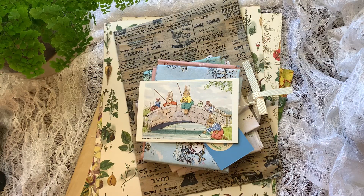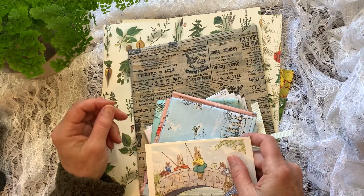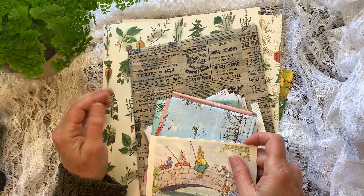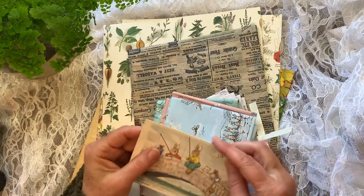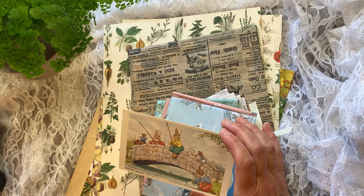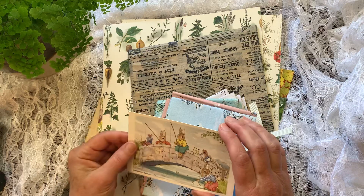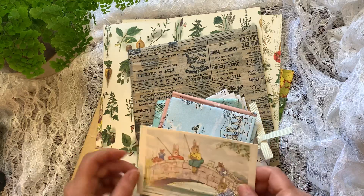This next package is from Alex from Crafty Goose. She does have a channel — it's Alex Crafty Goose. Her and I just exchanged spring journals recently. I love Beatrix Potter and I am collecting lots of Beatrix Potter stuff for an upcoming journal I want to make to give to my daughter. Her nursery was Beatrix Potter and then her baby shower was Beatrix Potter.